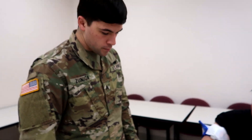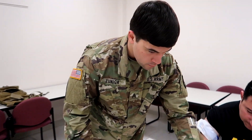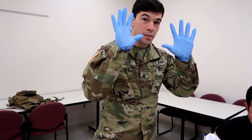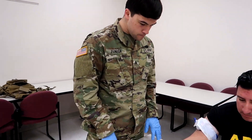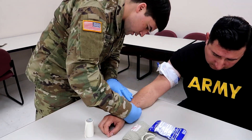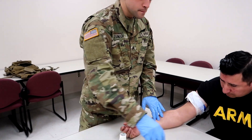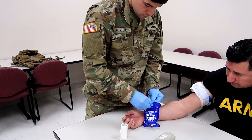We got Sergeant Zuniga and our casualty Rodriguez. First step: take BSI. Step two: expose the injury, assess and check for an exit wound. You're exposing the injury, assessing, and you can see a wound right here. Step three is pack the wound with gauze.